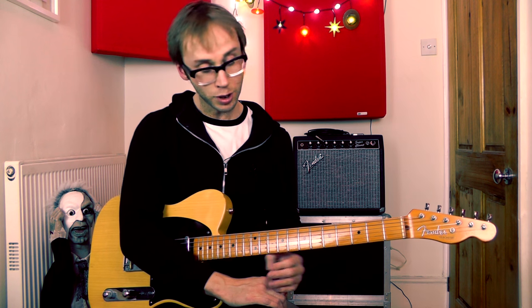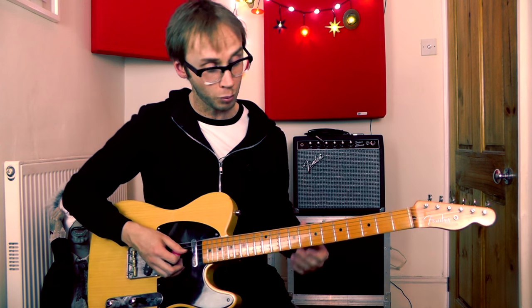Today I thought I'd share a great little country lick that I've been playing around with recently. It's a really nice slidey idea with a couple of pedal steel style bends in there as well. I think it's a lot of fun to play. Let me show you how the actual lick goes to start with.